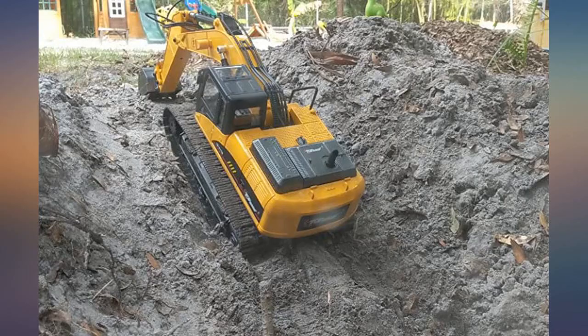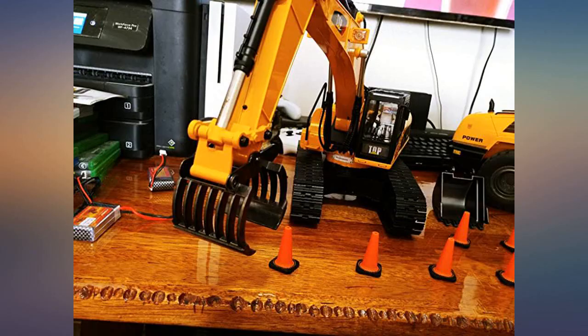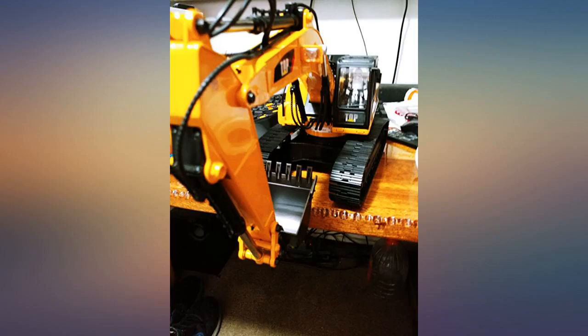Update: my manual came in the mail today. Since I've made this posting, I've had more time running this machine — it's freaking awesome, worth the money.